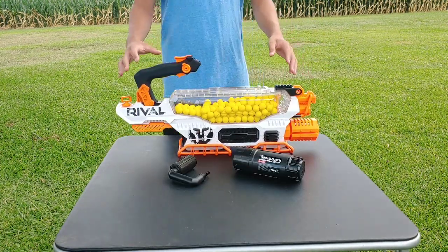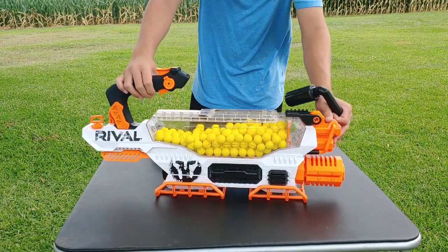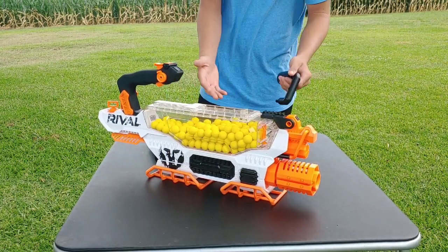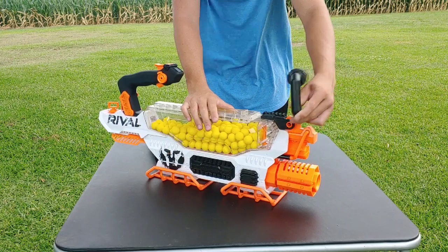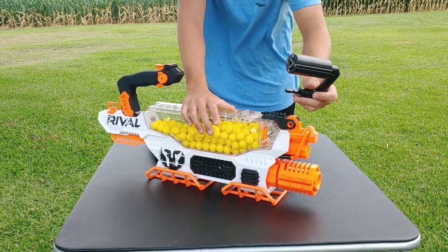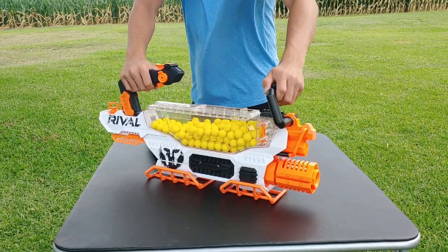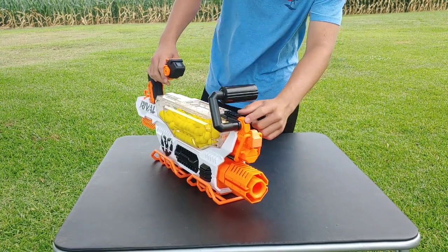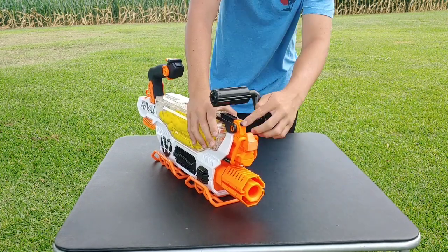Setting up the Nerf Prometheus isn't actually too hard. First we'll start with the carry handle, which installs very easily. At the front of the gun there are two holes, one on the left side and one on the right side, for user preference depending on whether you're left- or right-handed. I personally like to put it on the right side. You just put the carry handle into place in that hole and it tabs in and secures very nicely. To remove it, just press the black button at the front and pull the carry handle out.